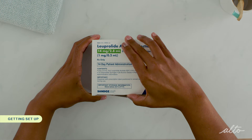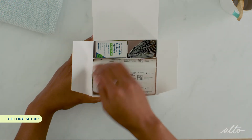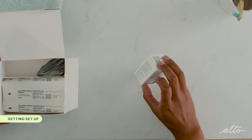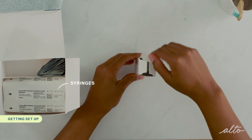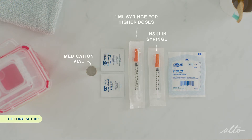This version of Leuprolide comes as a kit and includes one multi-dose vial of Leuprolide 2.8 milliliter solution. It also has 14 0.5 milliliter insulin syringes and some alcohol pads. For this injection, you will need one vial of Leuprolide, one insulin syringe, a few alcohol swabs, a sharps container, and gauze and tissue is optional.